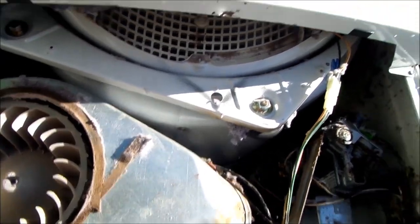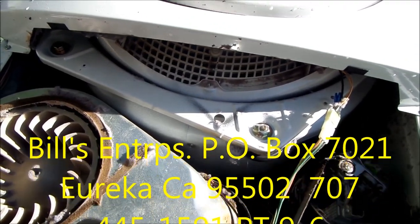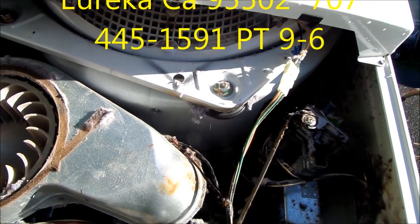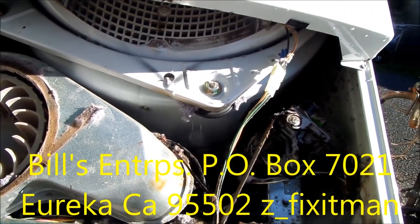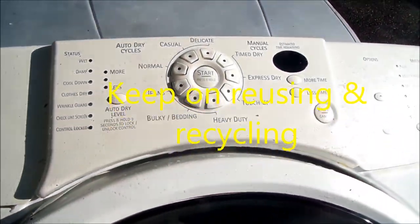If this video helped you, please send me a donation — it's Bill's Recycling Enterprises, P.O. Box 7021, Eureka, California 95502. If you need any help you can contact me at 707-445-1591. Thanks for watching.